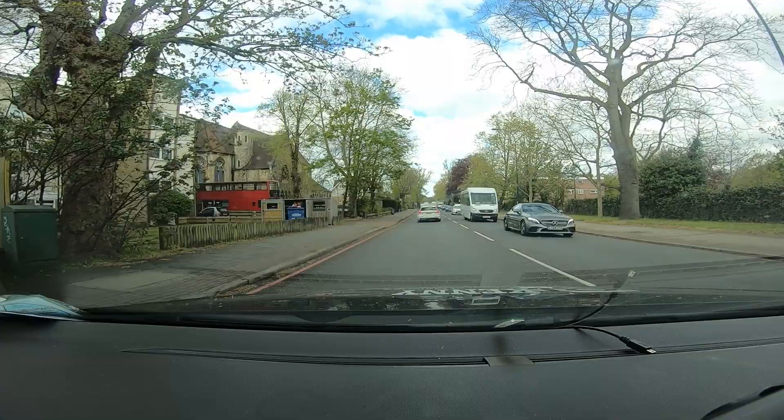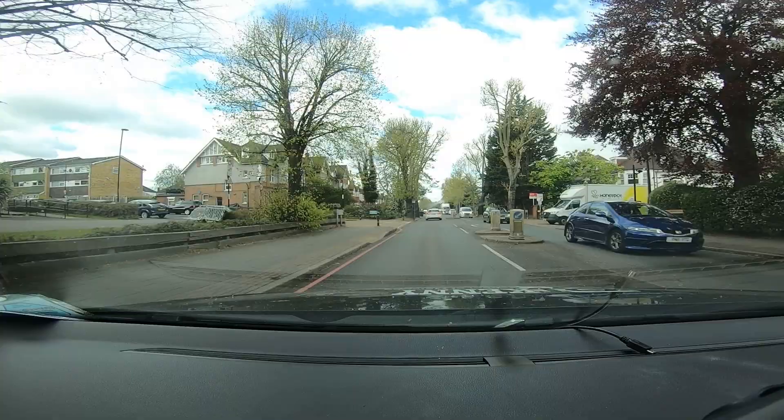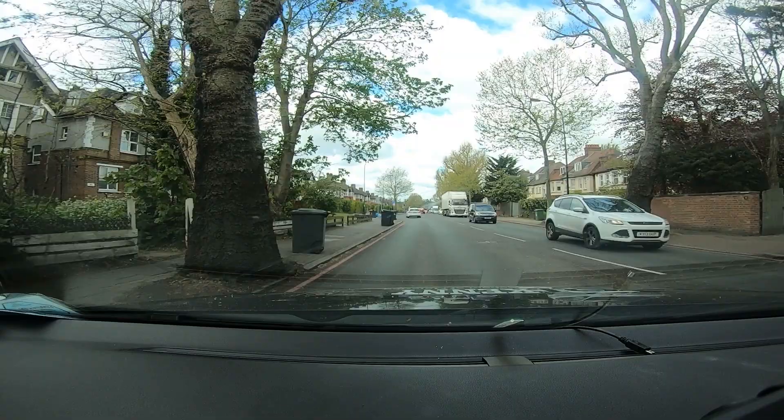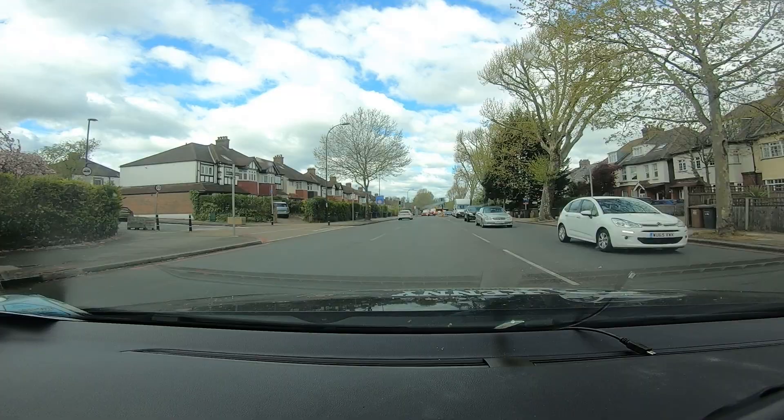But remember, if you've adjusted your dash cam so that you can see the display without the reflection, and you decide to turn that off and just use the mirror, then obviously you'd need to readjust your rearview mirror so that you can see directly from the rear of the car. And that is just the simple solution, and you can go ahead and enjoy your dash cam.